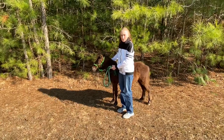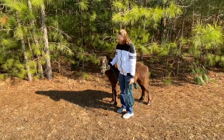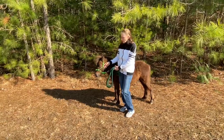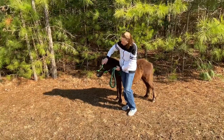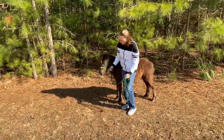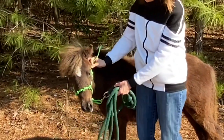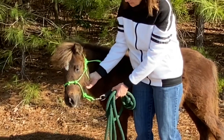He is going to be 10 months old on the 28th, the last day of this month. And as you can see, for those of you who follow my journey, this is a new halter — his new training halter that I bought for him. It's just a little bit long right here, but it fits him very well everywhere else.